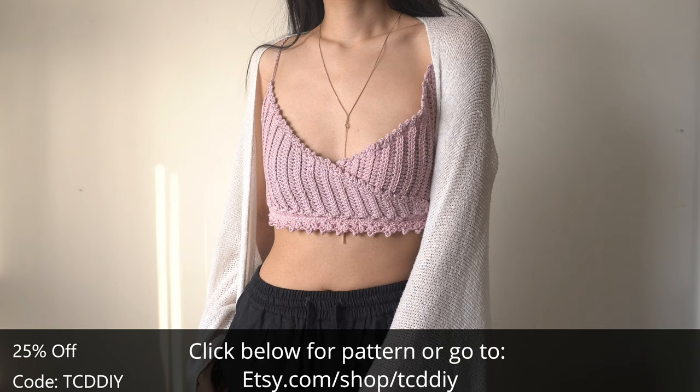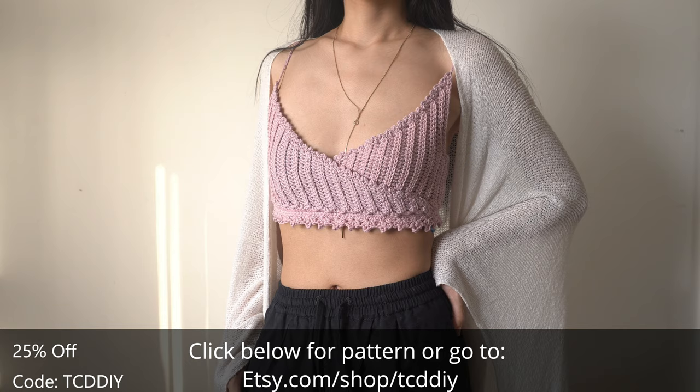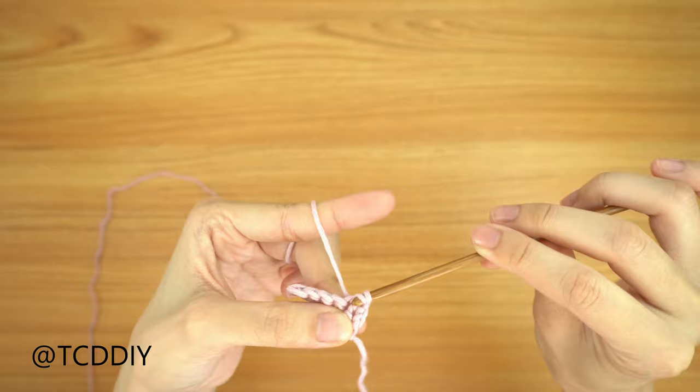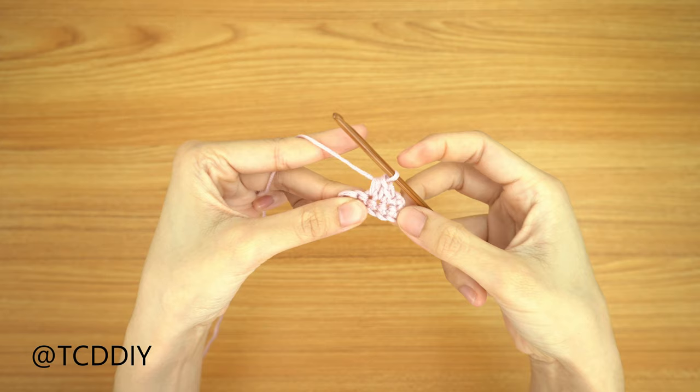There's a written pattern down below. Use offer code TCDDIY for a discount off any $9.99 plus order. Watch the end of the video to learn how to enter this week's giveaway. We're using three stitches for this project: chain, slip stitch, single crochet, and half double crochet. This tutorial is for a size small, but you can adjust it for your size, and we explain how to in the video, so let's get started.